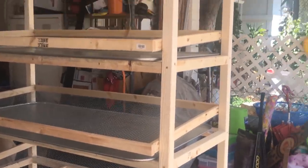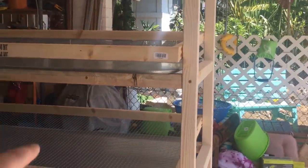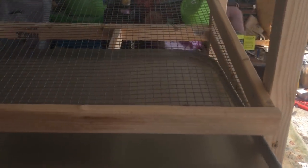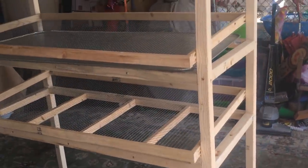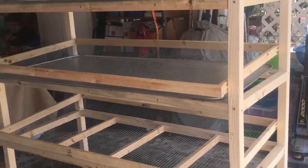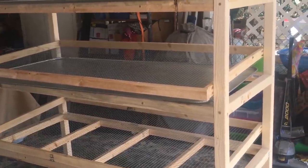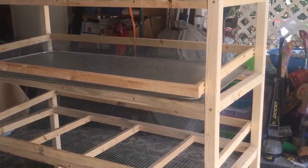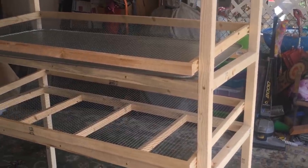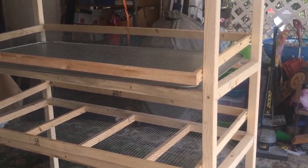Okay, so now you can see we've got our three egg rollout trays. You can also see that the pans fit in perfectly and they sit on those runners right there — they just slide in and out. The next step is to add your hardware cloth or wire mesh. I have a roll of six-foot tall chicken wire that I'm going to use to do the sides and the back, and then I'm going to add one-by-one mesh to the front where I'll put my doors, feeders and waterers.